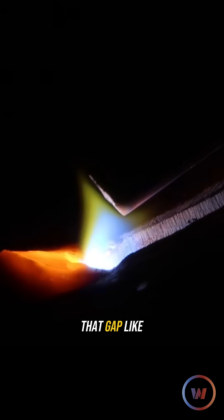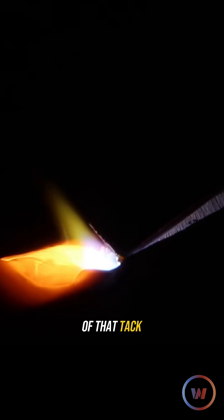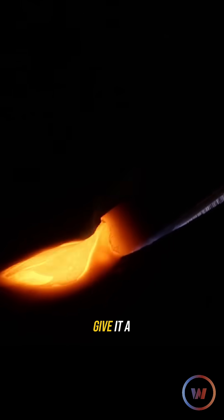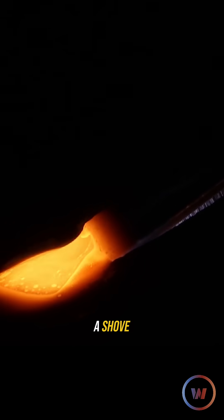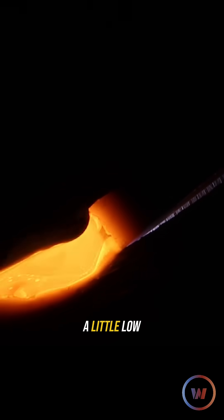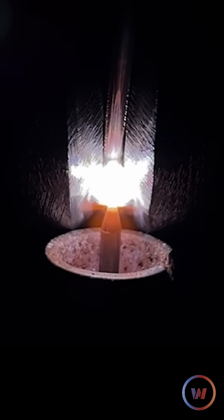Once you find that gap, you want to get that edge nice and warm. Once the edge of that tack is nice and warm, you can introduce that filler metal, and you want to give it a little bit of a shove in the hot spot of your puddle so you don't leave a little low spot there. You don't want to shove too hard and get a cold wire.